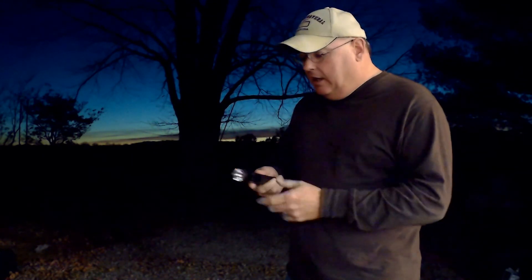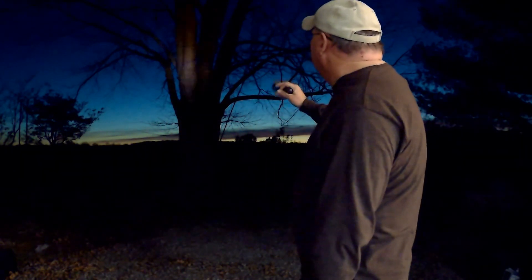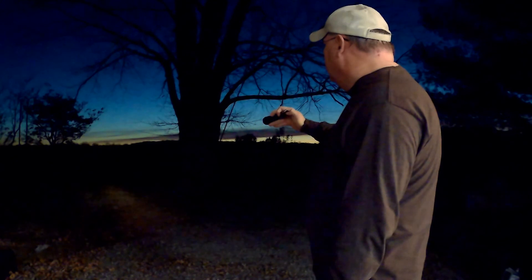If you stay tuned, I'll show you a little video of me walking around the backyard with it. I really do like it — it's pretty bright. It's not as bright as my spotlight, but it's pretty bright. I'm not sure how many lumens it puts off — I'll have to look that up.